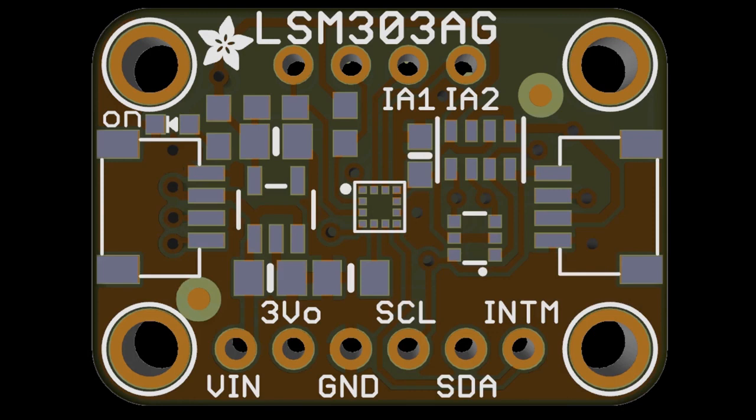This top secret item is the LSM303AGR. We've had quite a few LSM303 accelerometer-magnetometer breakouts — there's a G in the name but no gyro in the chip. This is the latest one from ST and we're going to make a breakout for it because people are loving the LSM303s.